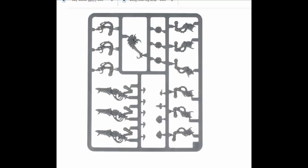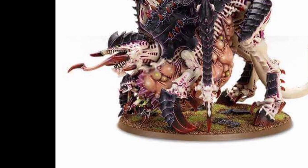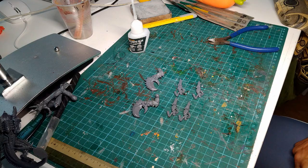As it turns out, Devourers from the Termagant kit are actually a pretty decent size to put on your monsters — it's just the tiny little arms on them. For a bigger arm, I decided to use the Crushing Claws from the Tyrvigon kit, because of course I built it as a Tyranofex. No one's really taking Tyrvigons these days, because the rules are terrible.